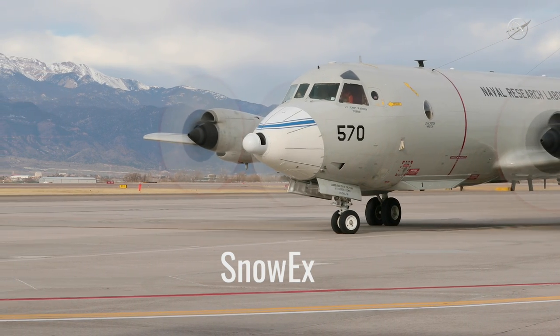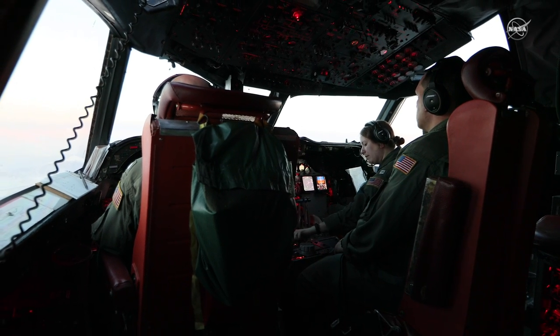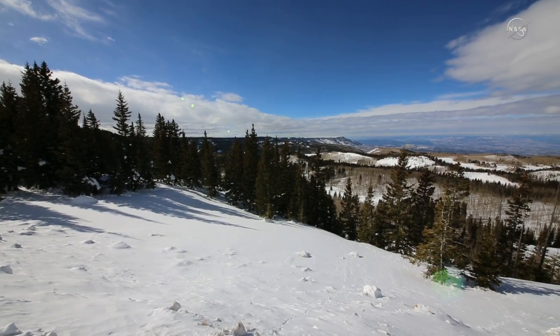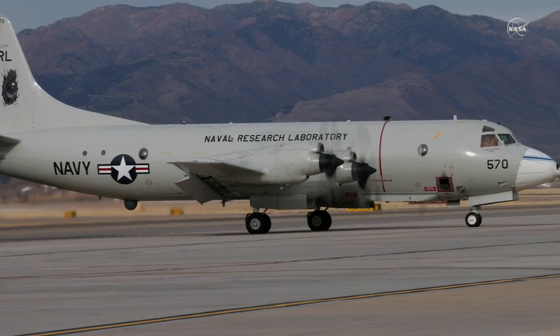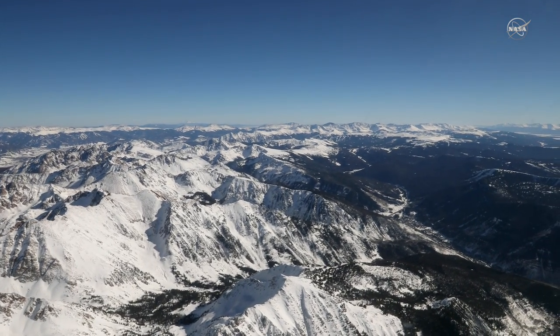SnowX is a five-year NASA airborne campaign to work towards a future snow satellite mission. We need to find out what sorts of remote sensing techniques will work best for different kinds of snow. The only way to find that out is to actually take a bunch of different types of sensors, put them on an airplane, fly them out in the field under real snow conditions — and that's exactly what we're doing.